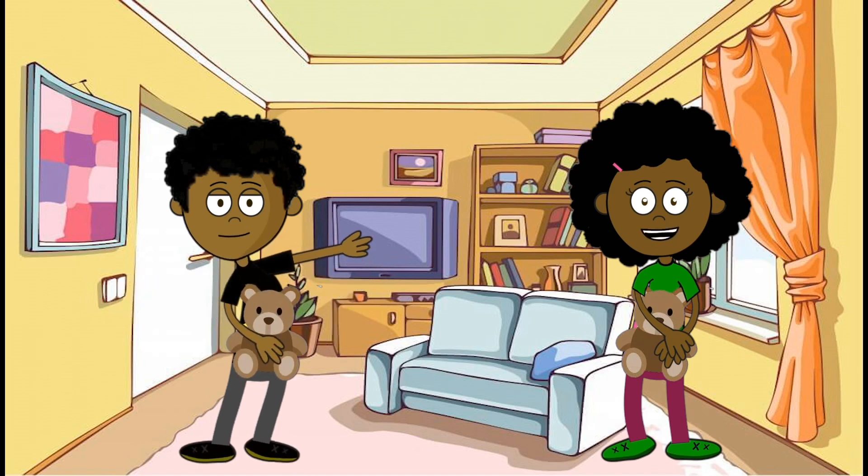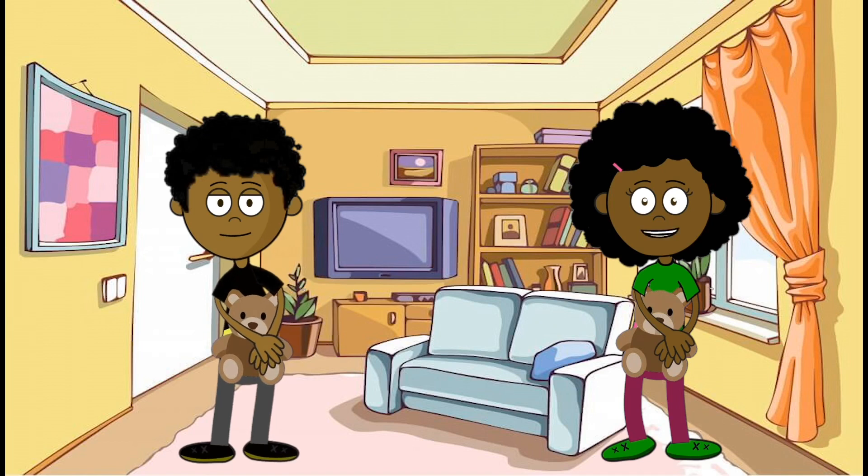If you have a favorite stuffed animal, hug it and hold it close if you're ever feeling scared or anxious. It could help calm you down when you're in a tough spot. This is kind of nice. Told ya.